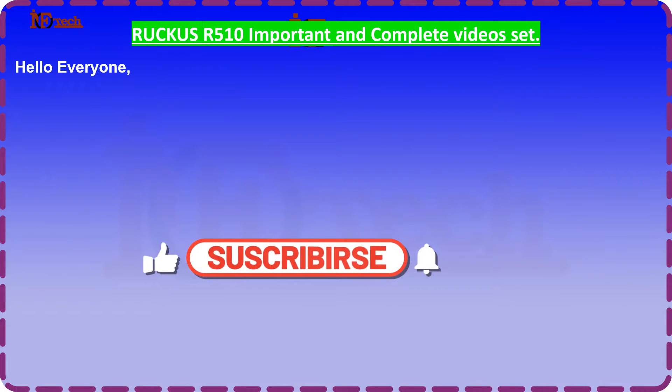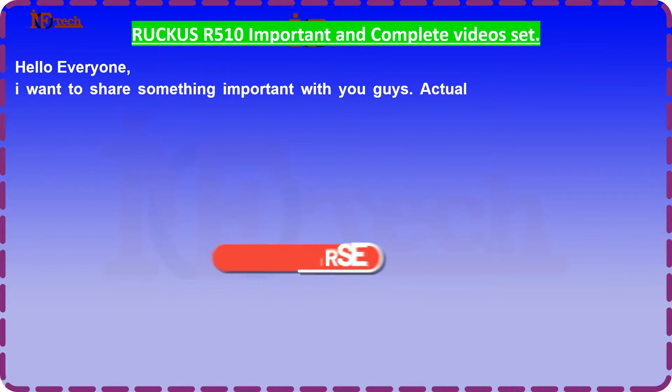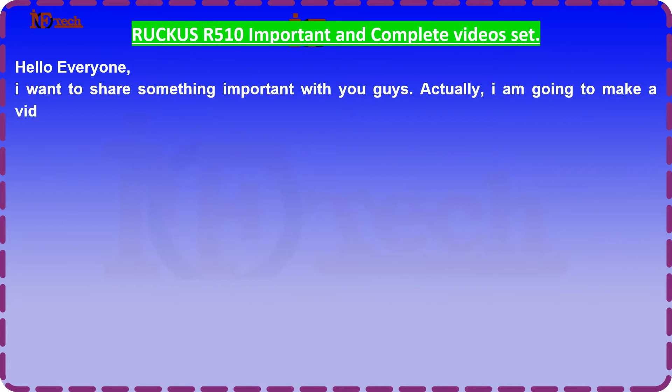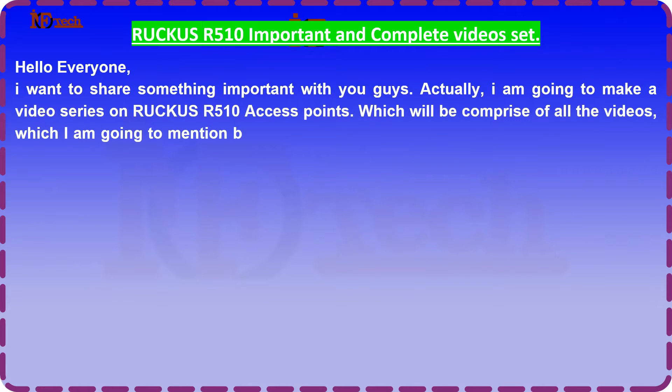Hello everyone. I want to share something important with you guys. I am going to make a video series on Ruku's R510 access points, which will be comprised of all the videos which I am going to mention below regarding Ruku's R510 access point.